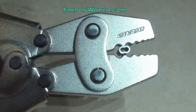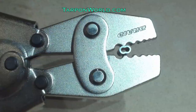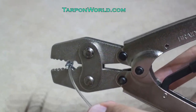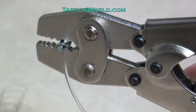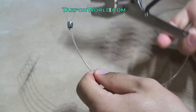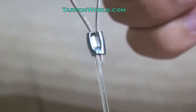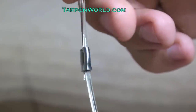Now this is how not to place the sleeve in the crimper, and I will show you why. When you place the sleeve in the crimper this way, as you tighten down, the sleeve will shift around and apply unneeded pressure on certain parts of the leader. As you can see, the left part of the leader is completely pinched, and this will decrease the strength of the leader. So avoid crimping this way.